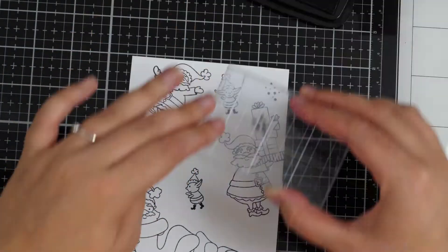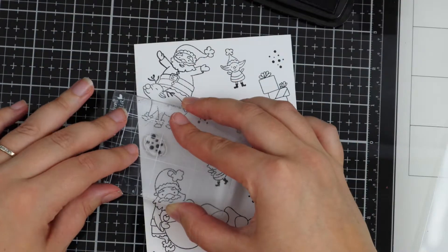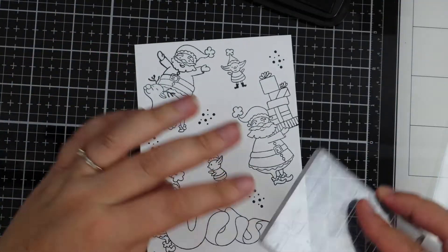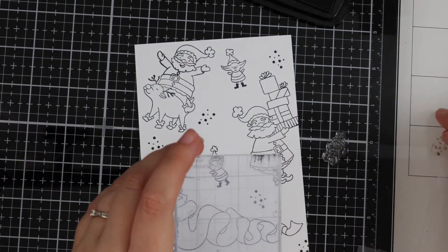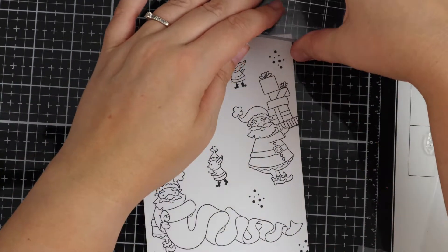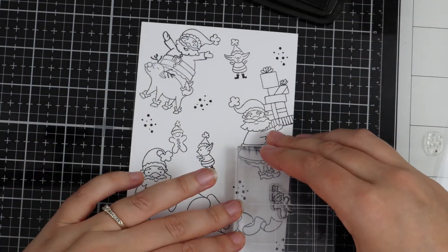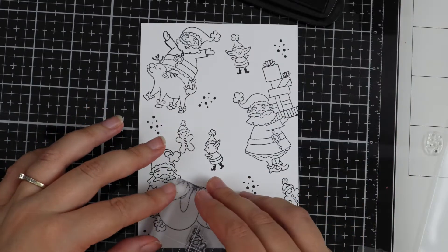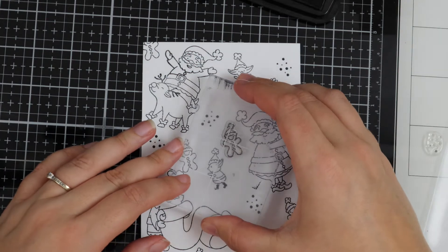For the bigger images I used my MISTI — you don't have to use a MISTI, I just use it in case I don't quite ink up the stamps enough. Then I've moved my other stamps onto a smaller acrylic block because I find it a lot easier to stamp the smaller images that way, but of course just do what feels right for you.